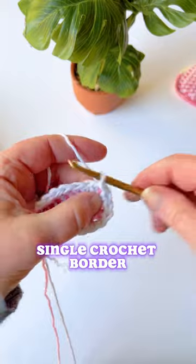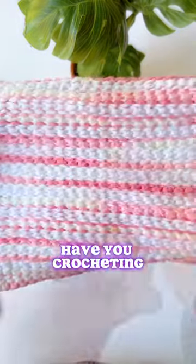Then do a single crochet border all around and you have your washcloth. Happy crocheting everybody!